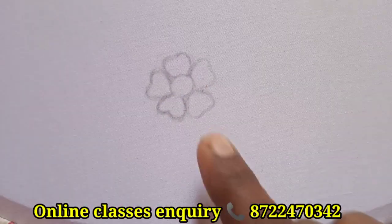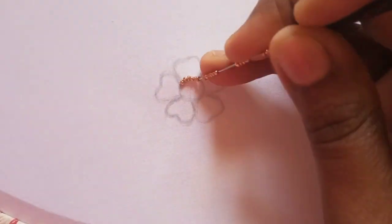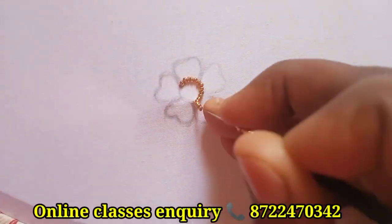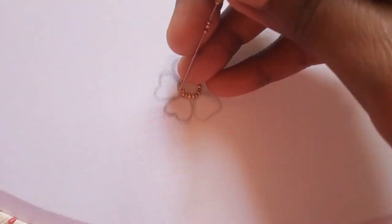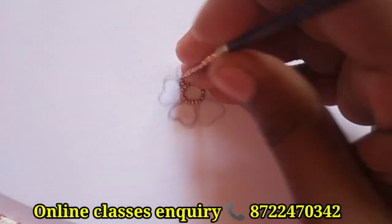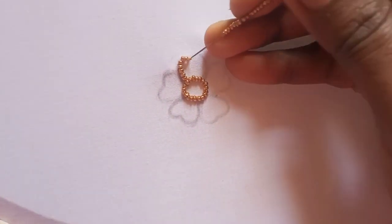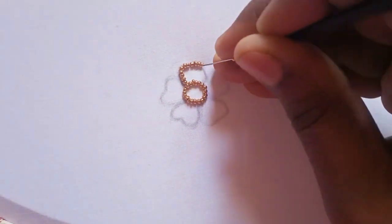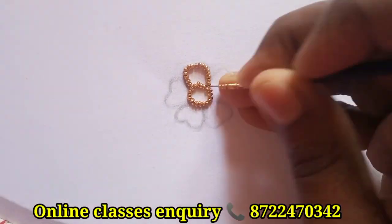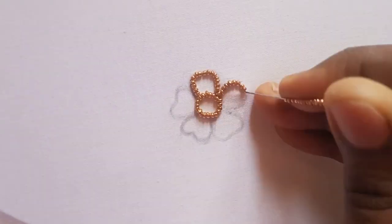Then I will stitch the beads in the flower. This is assembling the flower pattern with the first outline. Then I will stitch the beads in the first outline, and again in half the baby pattern shell.